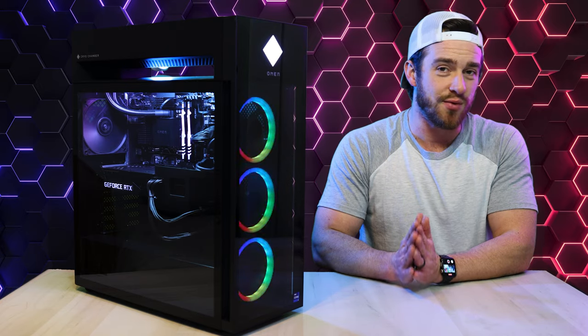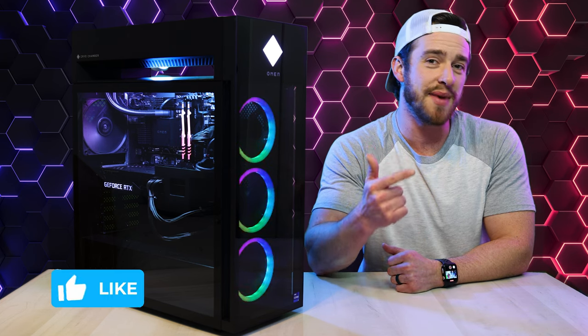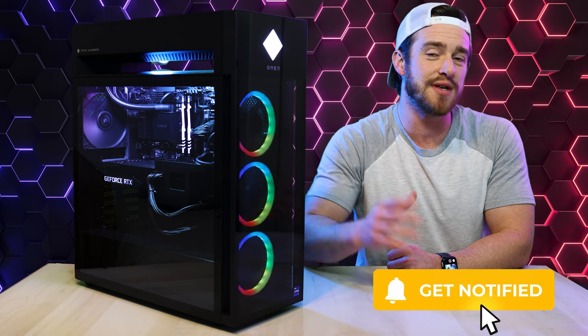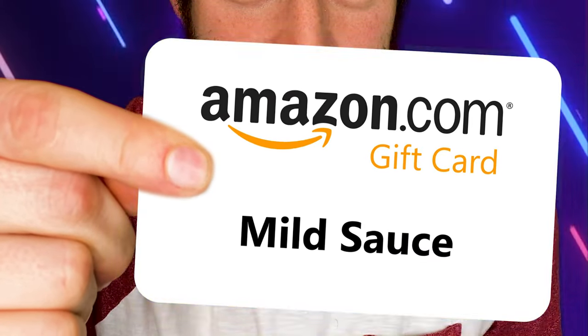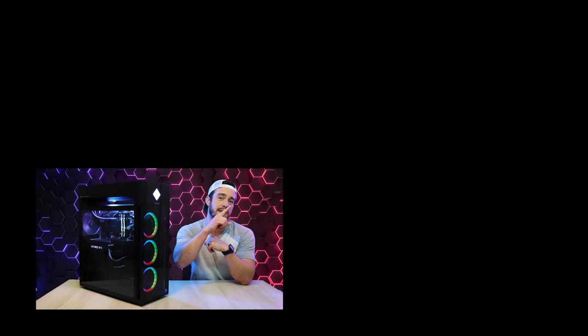Remember, every Friday I do a giveaway that randomly selects someone who's interacted with this channel, so make sure to like, comment, and subscribe with notifications turned on to keep up to date with all of my latest gaming PC reviews. And the winner of the Amazon.com e-gift card giveaway for this week is announced in the video. If you want to check out my latest gaming PC reviews, click up here, and if you still haven't subscribed, click on this button. Thanks for watching.